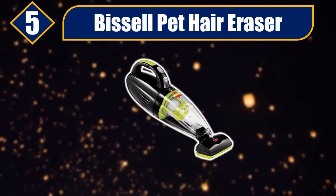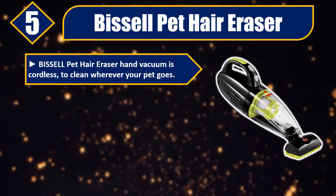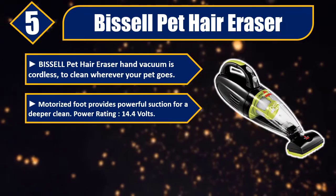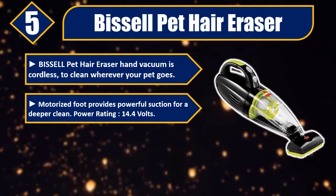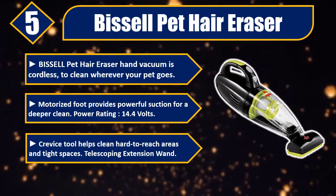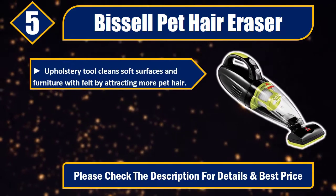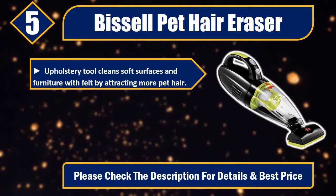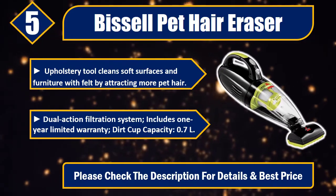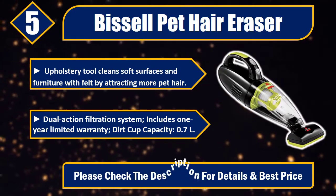Number five: Bissell Pet Hair Eraser. The Bissell Pet Hair Eraser hand vacuum is cordless to clean wherever your pet goes. Motorized foot provides powerful suction for a deeper clean. Power rating: 14.4 volts. Crevice tool helps clean hard-to-reach areas and tight spaces. Telescoping extension wand and upholstery tool cleans soft surfaces and furniture by attracting more pet hair. Dual-action filtration system. Includes one-year limited warranty. Dirt cup capacity: 0.7 liters. Please check the description for details and best price.